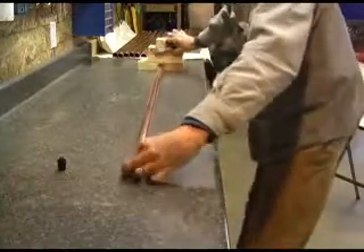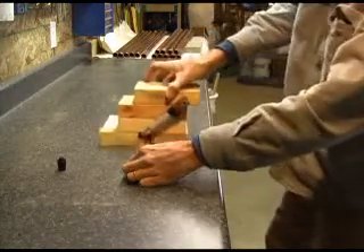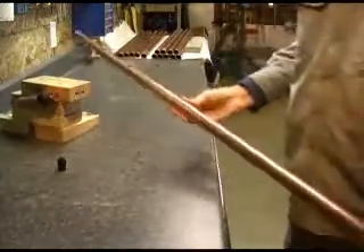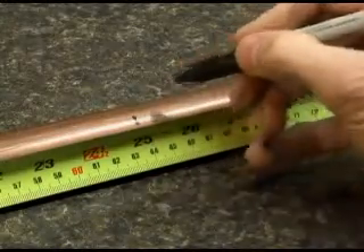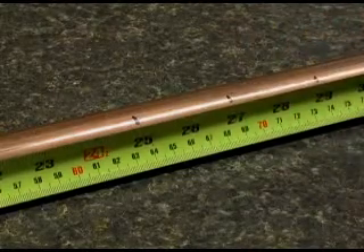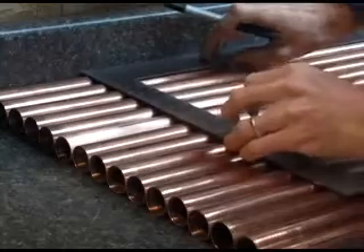First, I built a jig to draw a straight line down a 52 inch long, 1 inch diameter copper tube. This tube will be a header for a solar panel. Next, mark that line every 2 inches down the pipe for a total of 21 locations, centered around the center of the pipe. Line up all of your headers and mark all the other pipes identically.